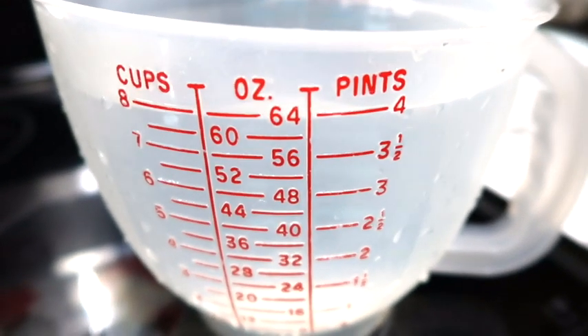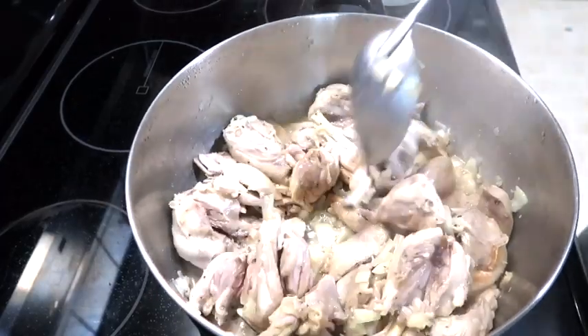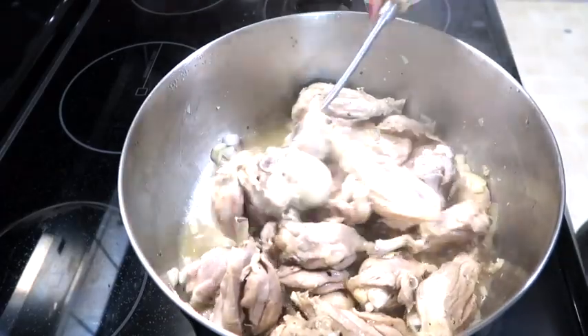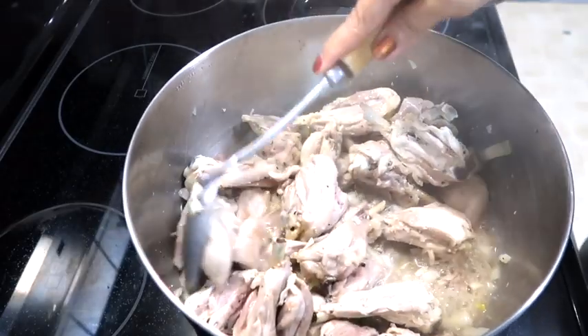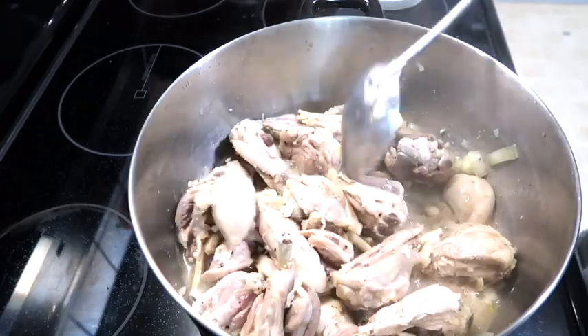Lalagyan natin siya ng 8 cups na tubig. Ibig sabihin na nasangkutya parang ayan na siya, parang nagsabaw na siya ng sarili niya. Pwede na natin siya lagyan ng water. Ang ilalagay kong tubig ay 8 cups. Itong chicken na to ay 1 and a half pounds, 2 pounds yata o 1 and a half. (We'll add 8 cups of water. It means it's been sautéed — it's like it made its own broth. We can now add water. The water I'll add is 8 cups. This chicken is 1 and a half pounds, maybe 2 pounds or 1 and a half.)